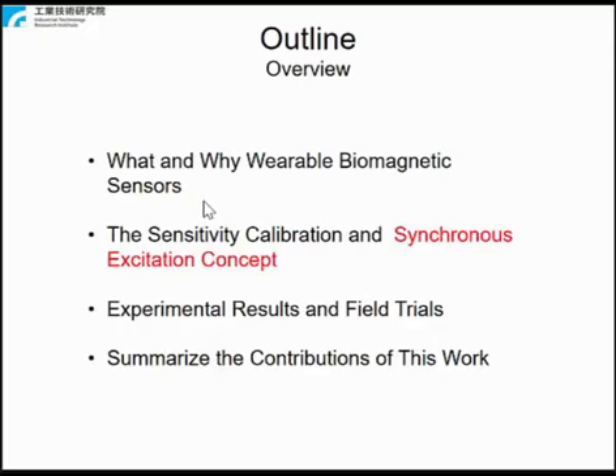The presentation is organized as follows. First, an introduction of what and why wearable biomagnetic sensors. Second, sensitivity calibration and the proposed synchronous excitation concept. Then experimental results and field trials. Lastly, a summary of the contributions of this work.